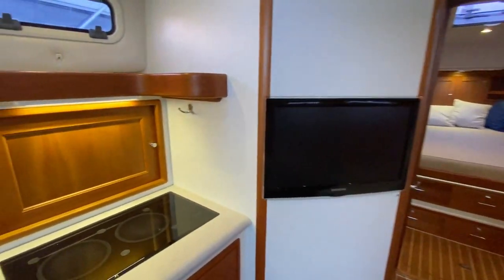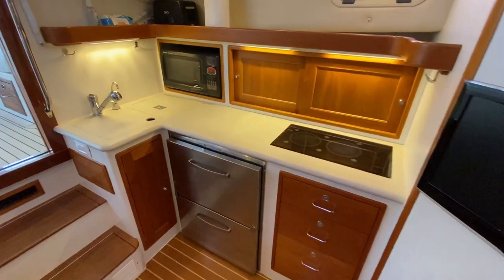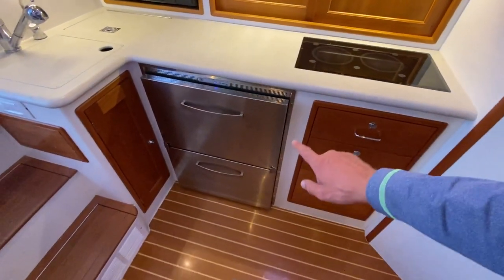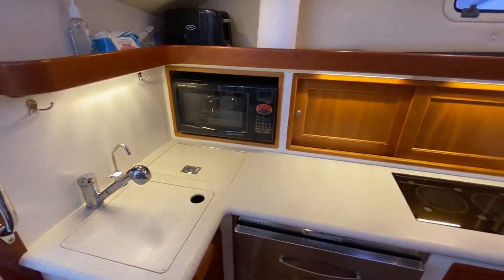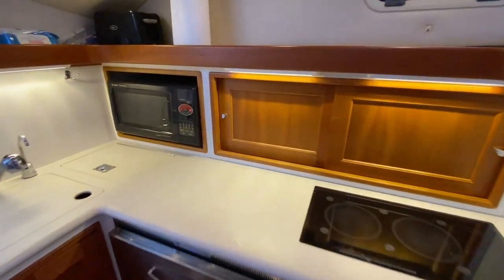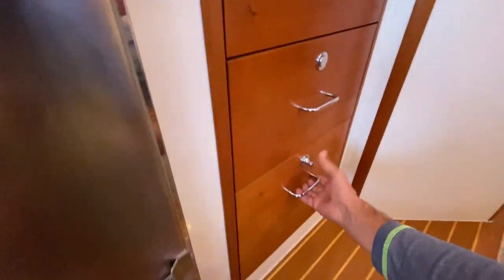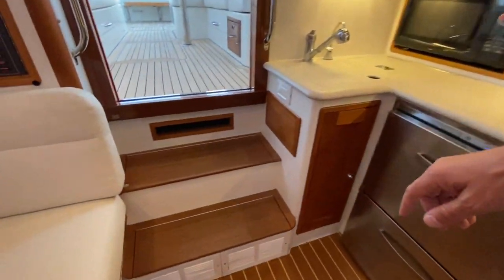Taking a closer look at the galley — this setup has been updated since she was originally built. She has dimmable lighting and a corner freezer, which doubles your refrigeration space, giving you two refrigerators effectively. There's a trash compartment, a convection microwave, and I love the lighting at this time of night — it really enhances the look of that cherry woodwork. Behind the storage cabinets you have a lot of storage, plus drawers, storage for pots and pans, and additional storage underneath the steps.